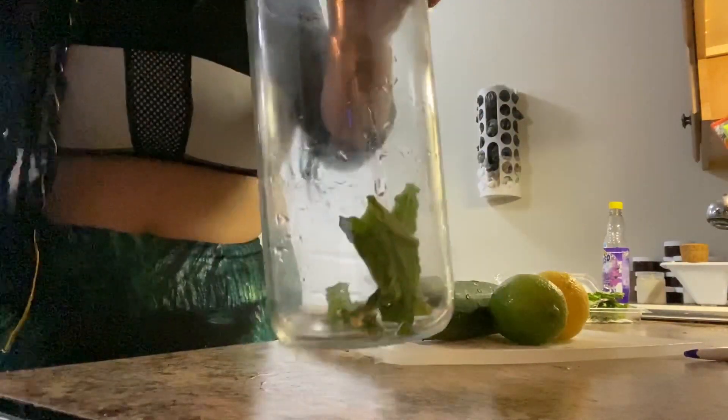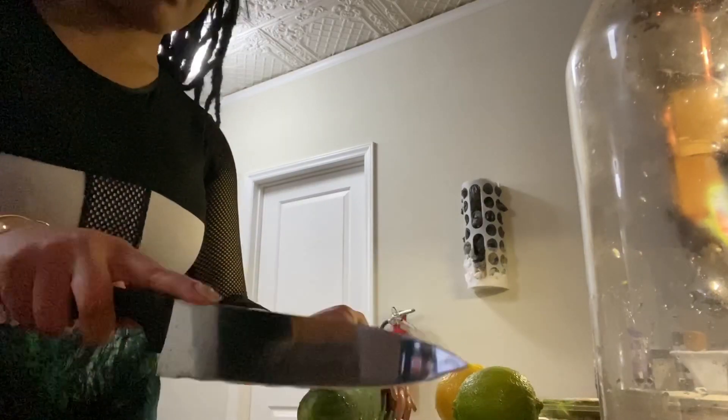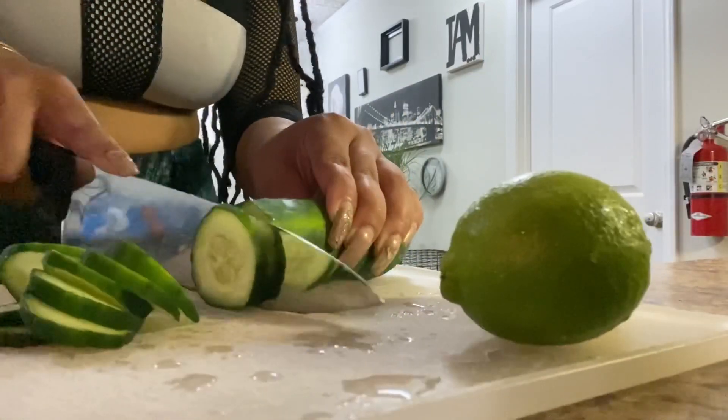The first thing I'm adding to the detox water is mint. Mint is a super ingredient because it boosts your metabolism, it's rich in nutrients, it improves your brain function, and it prevents acne. This detox water is good for literally everything.